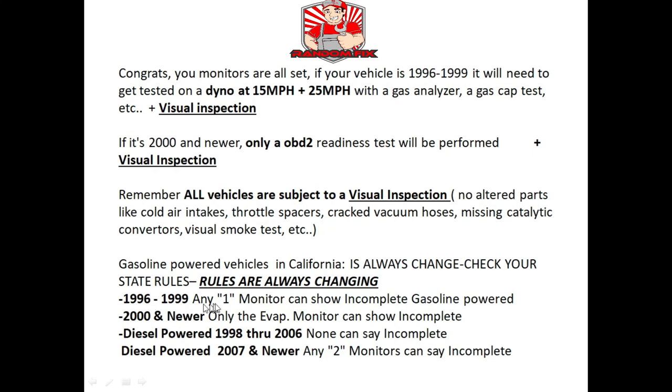As of the end of 2020, these are the current rules for California, which is one of the stricter states — check the regulations for your own state. In California, if you have a 1996 through 1999 vehicle you can have any one monitor show incomplete and still pass. For a 2000 and newer vehicle, only the evap monitor could be unset. If a smog station sees an incomplete monitor and sends you away, go to another station.